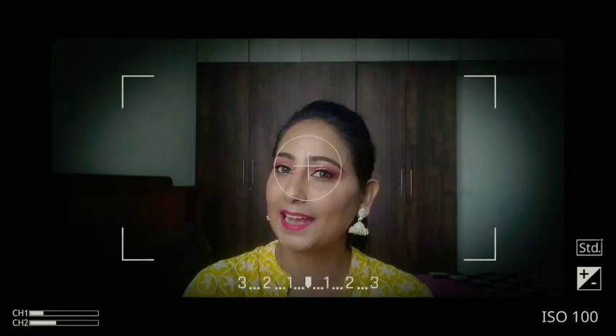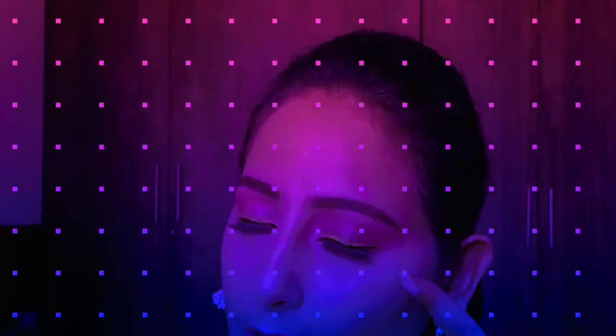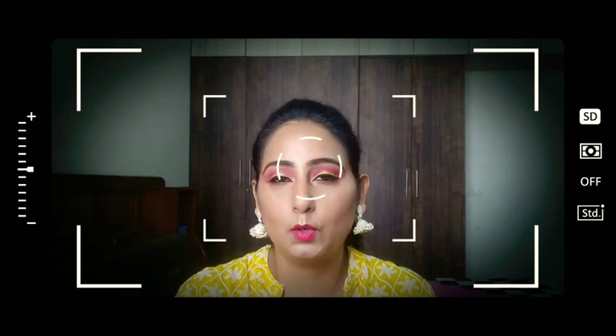Hello lovely people, welcome back to my channel. Today is a very short video which I have done for this makeup. What is different in this makeup is the liner — these days the graphic liners and neon liners are very much in fashion, it's a trend. You've also seen on Instagram that many people have tried it, so I have also tried it. Just for your information, this liner is not a liner — I have no neon liners, so I have made these liners myself.